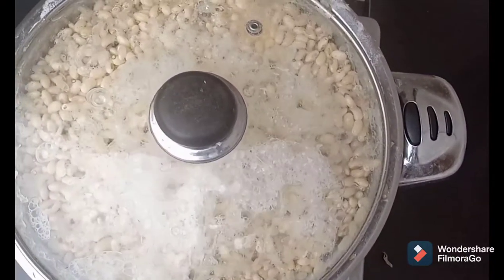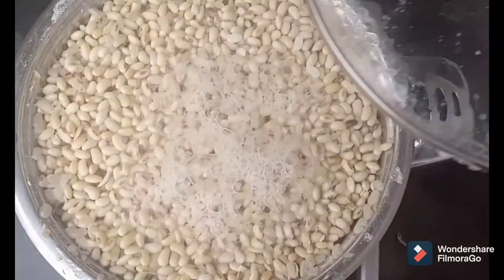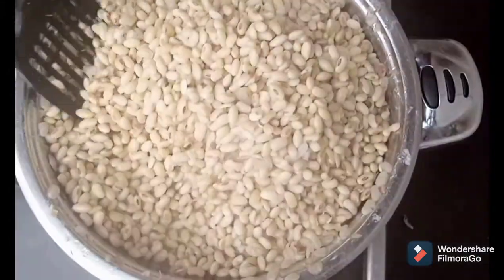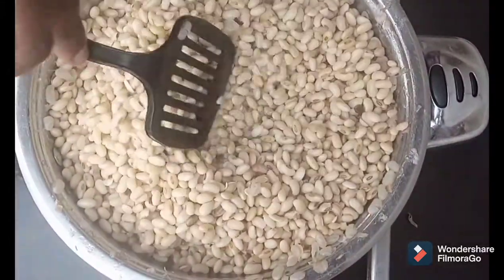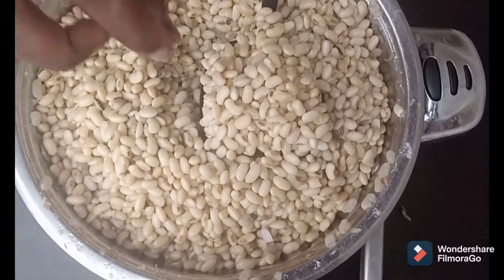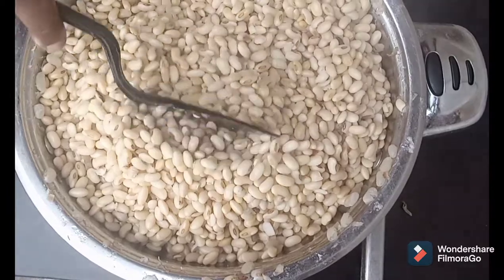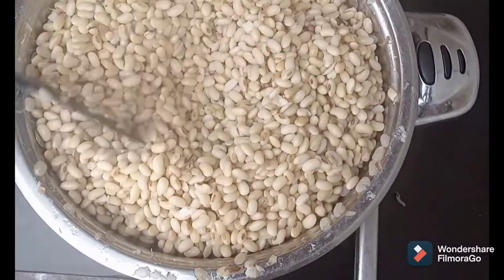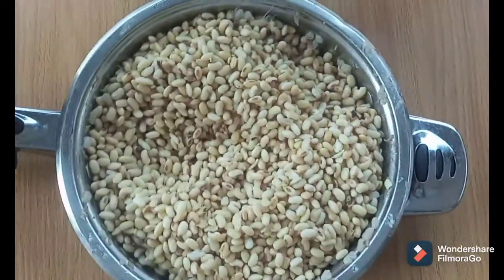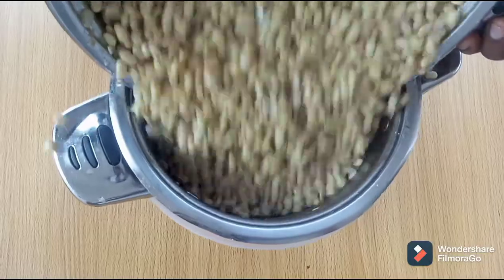We are boiling these beans for two major reasons. One is the complete elimination of the beany flavor that is associated with soybean. Secondly is to prevent spoilage. If you are used to soy milk processing or business, you will know that soy milk spoils with ease, which can be frustrating because it leads to waste of resources. Most people have given up on soy milk processing because of this same problem. So this is the solution — simply boil your beans before you grind.